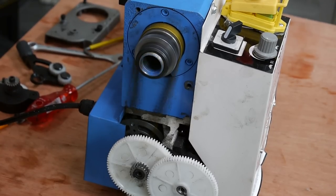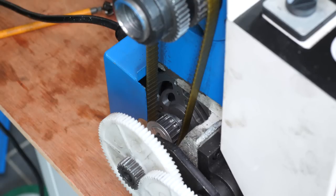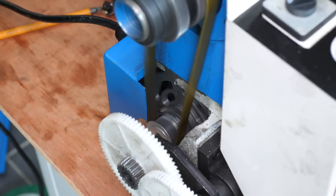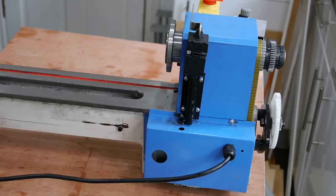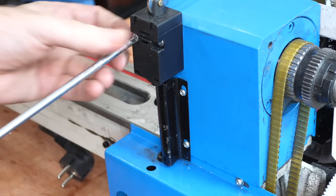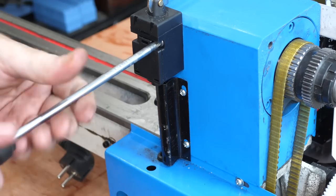When the lathe's turned on, the spindle turns, but it makes a loud noise when it's under any load. Now that the belt's exposed, it's clear that it's way too loose and slips very easily. The belt goes directly to the spindle from the motor, but I can't see the motor clearly without removing more of the casing. The chuck guard cut-off switch is in the way of removing the motor cover, so that looks like the right place to start. It's straightforward to remove by taking out the two screws holding the switch in place and the four screws holding the conduit.